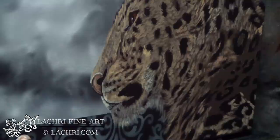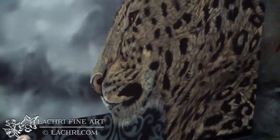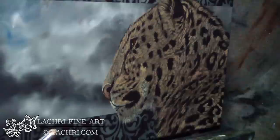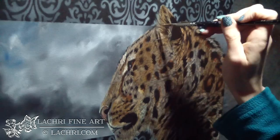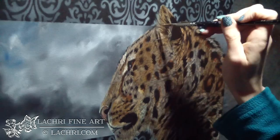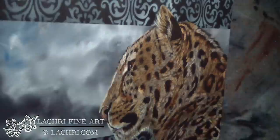Once I get all of the fur generally blocked in — paying close attention to what direction it goes in, since on this guy the fur is angled out all over the place — I want to start building depth. I'm coming back through with a reddish brown color, mostly going around the edges of the black. This color is fairly translucent so I can layer it right over the black, and the black will still show as very dark but it gives it a bit more depth. I've then used that same color with quite a bit of water mixed in to create some of the shadows around different areas of the fur.